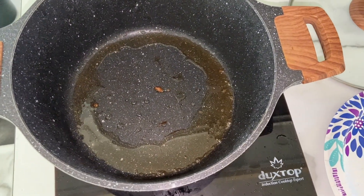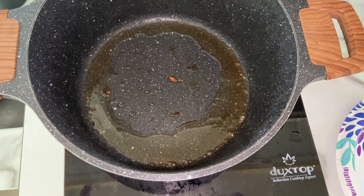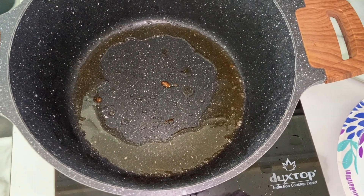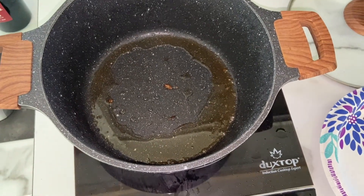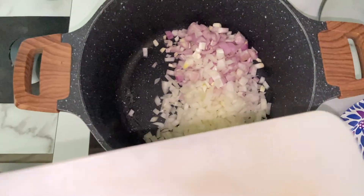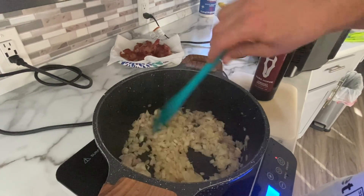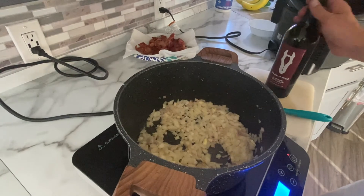In the pot after searing the oxtail, you can see all that fat and oil that's cooked out. We're going to get rid of that, but leave the beautiful little bits and some of the burned parts because that's going to form the basis of our sauce. Into this go all of the onions, shallots, and garlic. The onions have softened now — they've been in about seven minutes on medium heat. They're nice and soft and it's time to add the red wine.